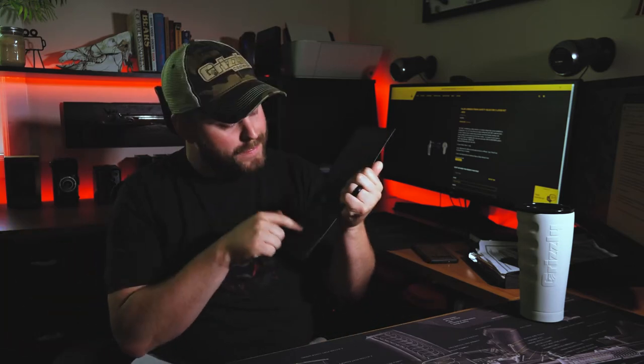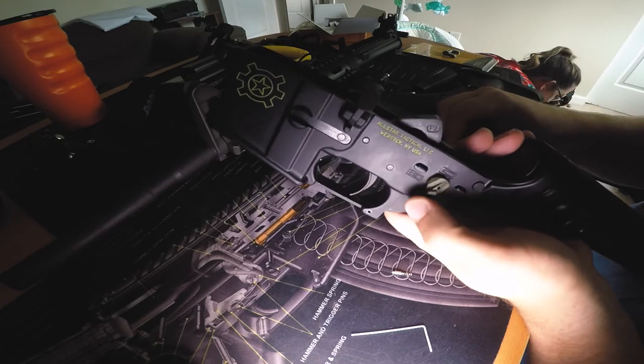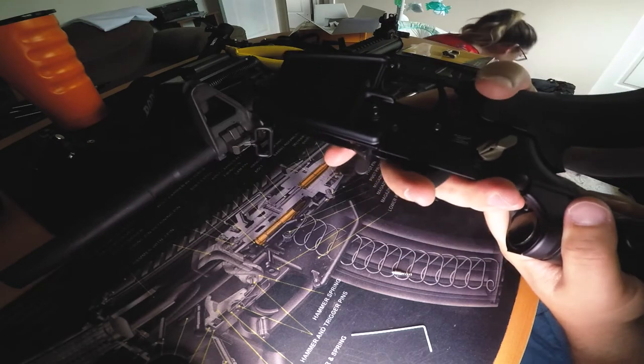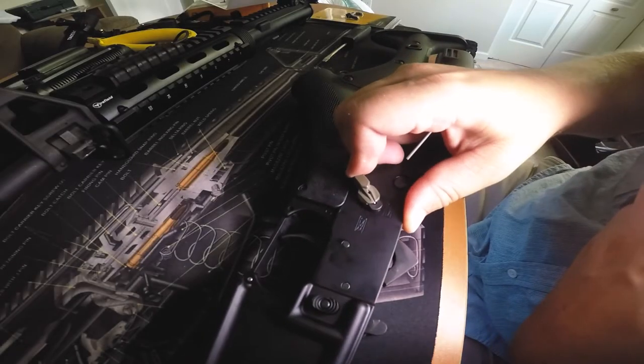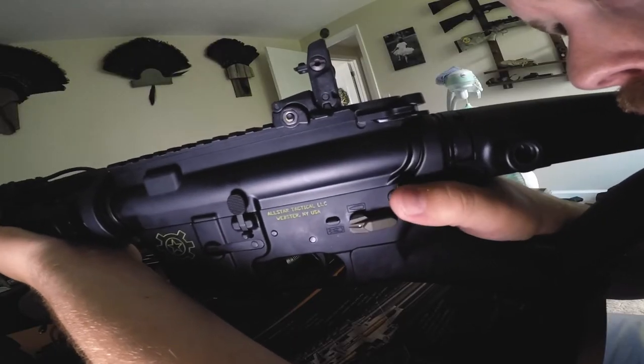If that was too difficult to understand, if you just open up the package — installation instructions right there for you. To switch the throw from 90 degrees to 45 degrees, simply loosen the grip just enough to rotate the entire safety 180 degrees, then tighten the grip. Then remove the levers with the supplied tool and reinstall them in the correct position. 45 degrees versus 90 degrees is up to your personal preference.